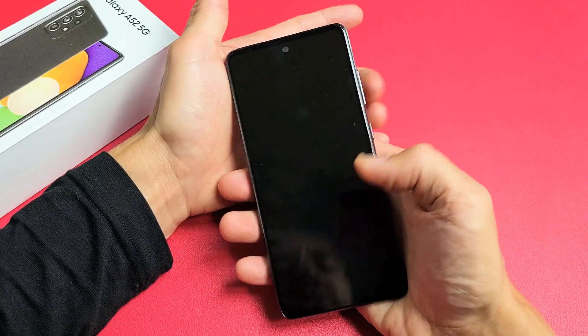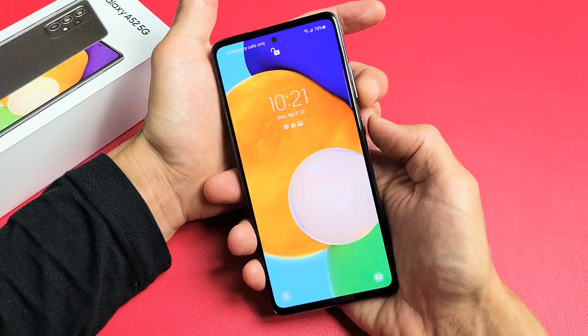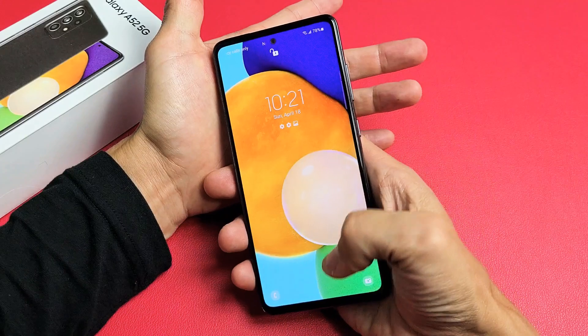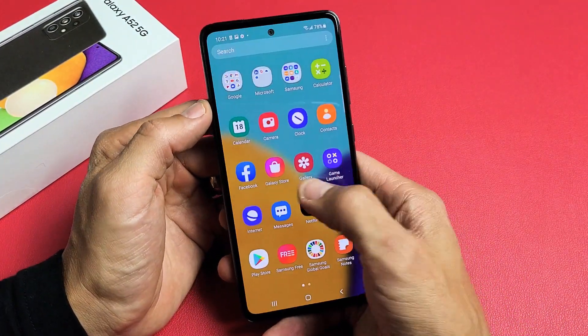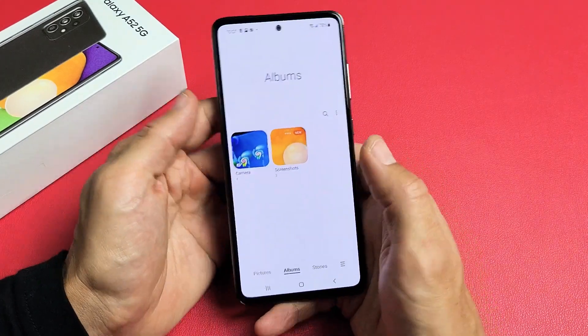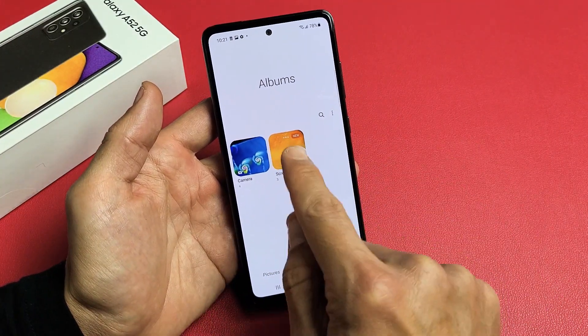So what you want to do is volume down, power — tap them both at the same time. Boom. Now every time you take a screenshot, it goes directly into your Photos Gallery. So you tap on Gallery and you should have a new folder called Screenshots right here.